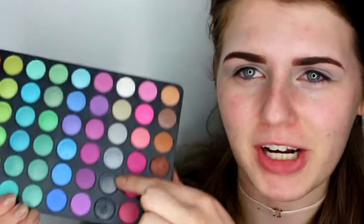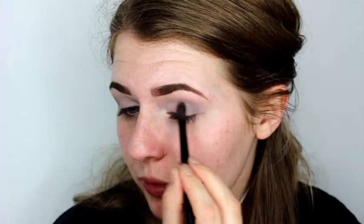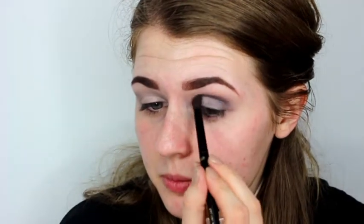Now I'm going to start to build up this eyeshadow look by taking this darker shade here, and I'm using my H&M crease blending brush just to start to apply that into the outer corner and then work it up towards the crease. You can take it slightly further out here, only slightly though — you don't want to do it quite as far as the lighter shade. Just make sure that it follows a nice line round your crease.